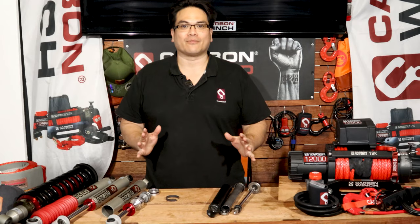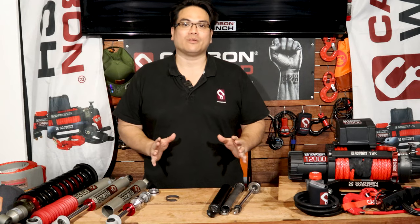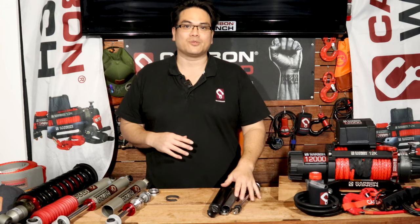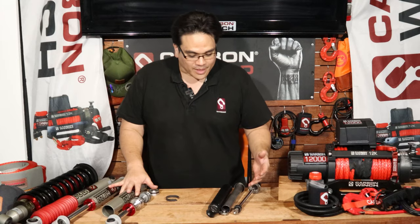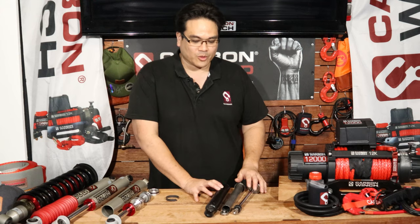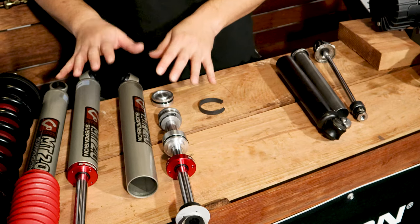Hey guys, James here from Carbon Off-Road. Today I just want to quickly talk to you about the differences between a twin-tube shock absorber and a mono-tube shock absorber. In front of me we have a twin-tube shock absorber that's been pulled apart and also a mono-tube.